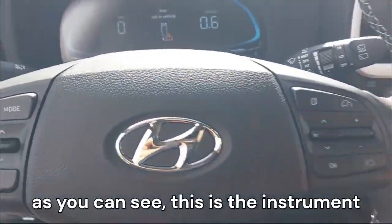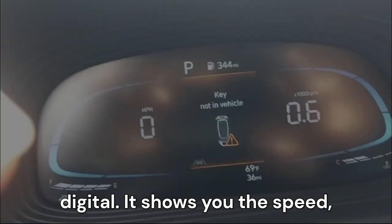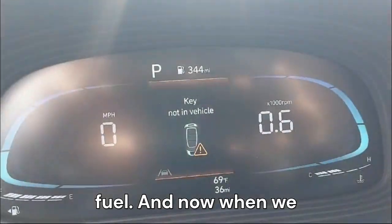The instrument cluster is fully digital — it shows you the speed, whether the engine is hot or cold, the mileage, temperature, and the amount of fuel.